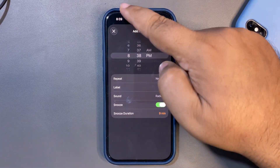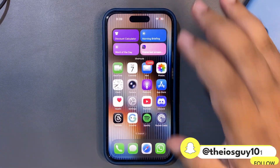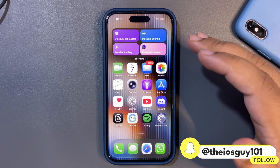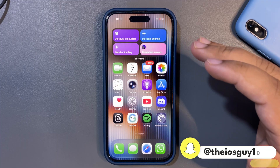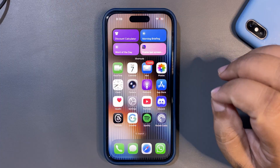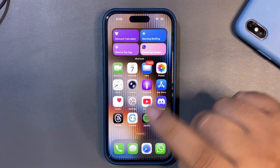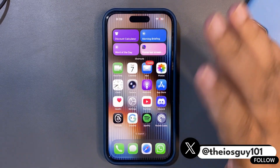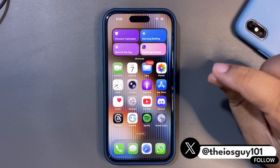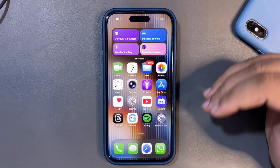It is 8:39, so let's add a new alarm for 8:40 — there we go. We just need to wait a couple of seconds for it to start beeping. That slide-to-stop gesture also gives a nostalgic feel, like the old iPhones where you could slide to unlock. I like it, though I think they could still improve it in upcoming betas.